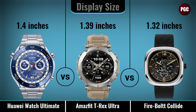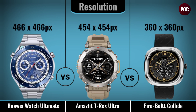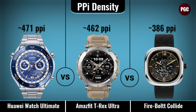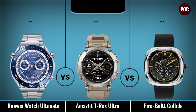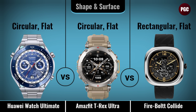Display comparison covers: display type, display size, resolution, PPI density, always-on display, clock face shape, and surface.